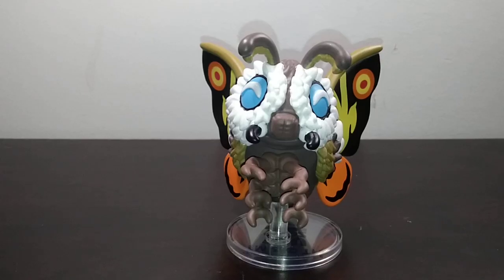Overall, for the sculpting and paint, I would have to say that this figure is an absolute win. I honestly think it's really well done. Although I would have liked a bit more detailing or darker paint on the beak area, it still looks really well.